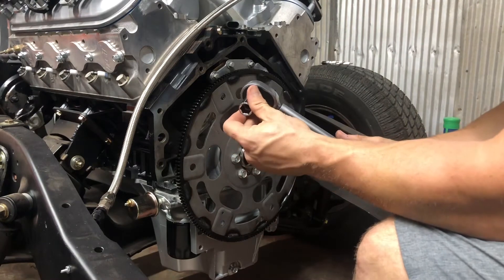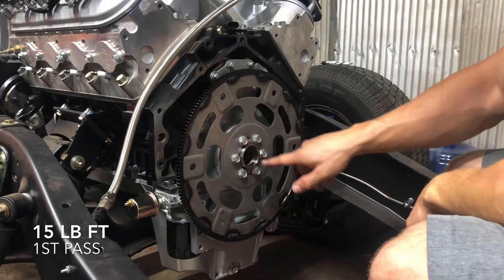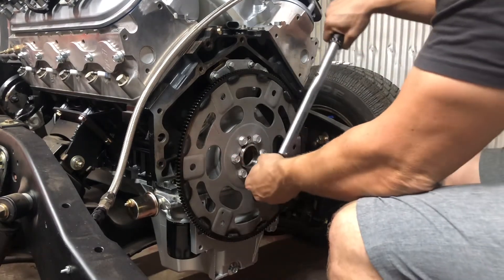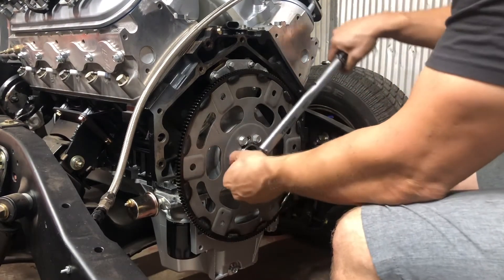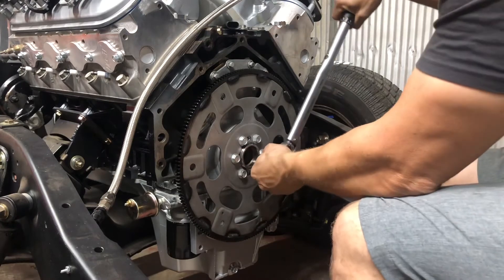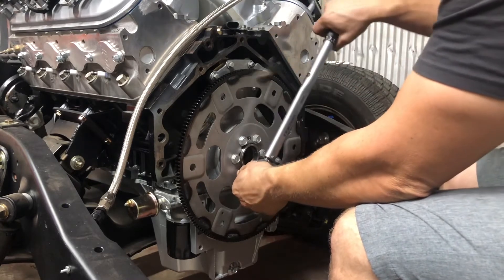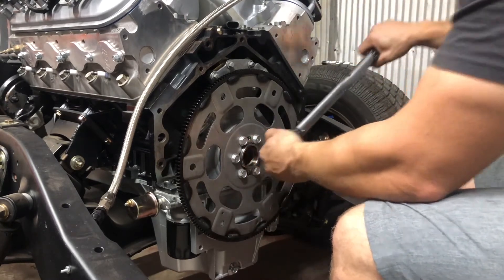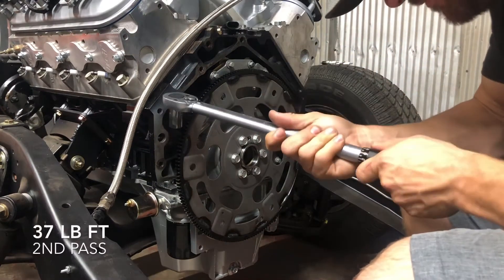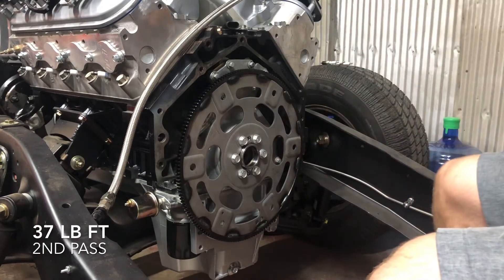The first pass is going to be 15 pound-feet, going in a star pattern. The second pass is going to be 37 pound-feet, continuing in the same star pattern as before.